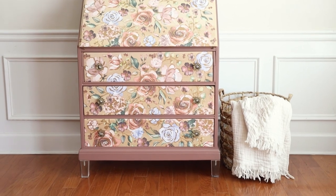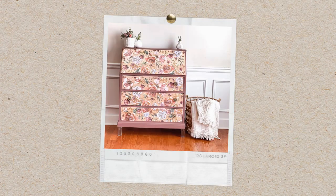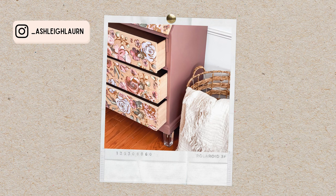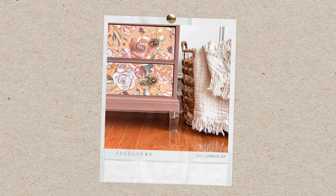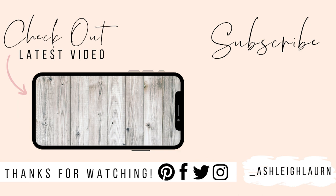I didn't seal the raw wood since I'm probably keeping this, but if I sell it I'll definitely seal it. All in all, I love how everything came together — it's super cute. If you enjoyed this video, give it a thumbs up, comment below, subscribe, and hit the notification bell so you're always up to date with my latest tutorials. See you in the next one!